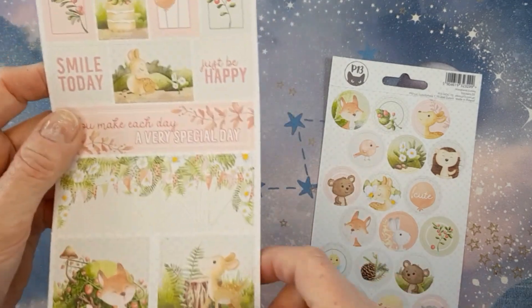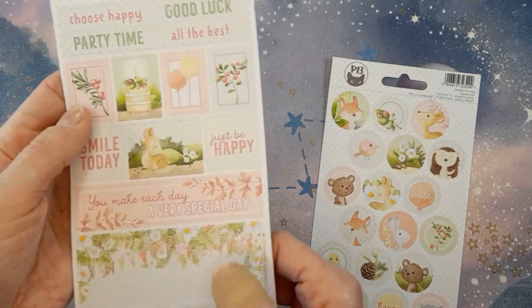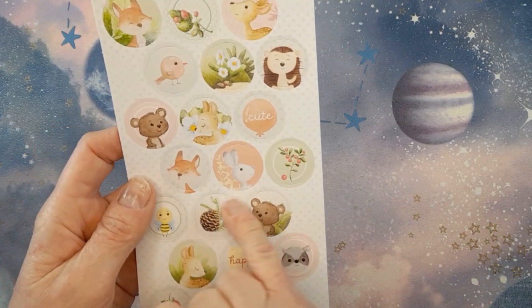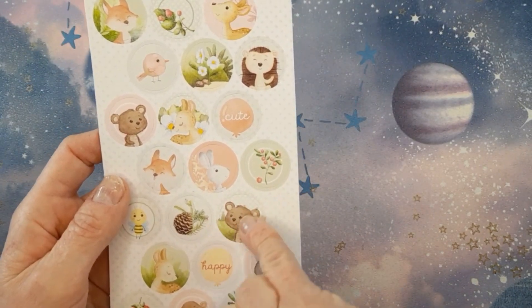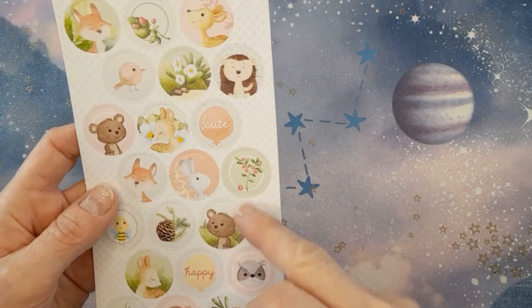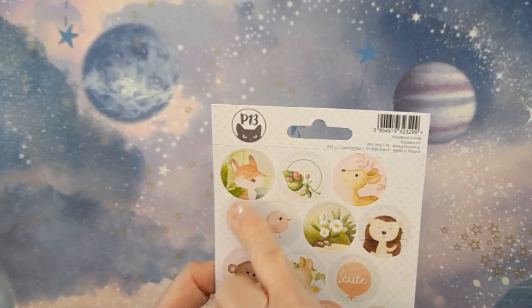Look at this — how adorable. And you get these little banner stickers as well, just super cute. And then you get the images, and I would definitely turn these into embellishments. I have those domed clear sticky backs to put over on a little wooden surround, or for the button maker as well — they'd be gorgeous. Just really pretty.